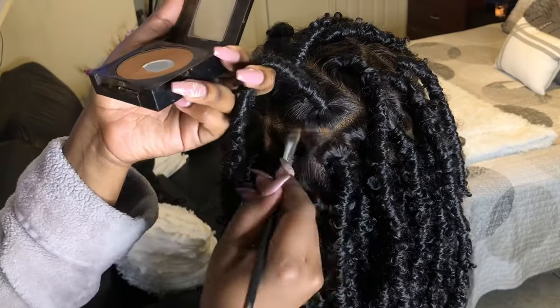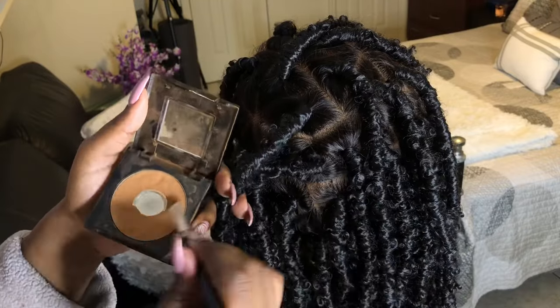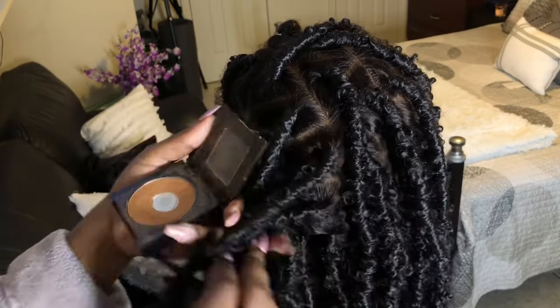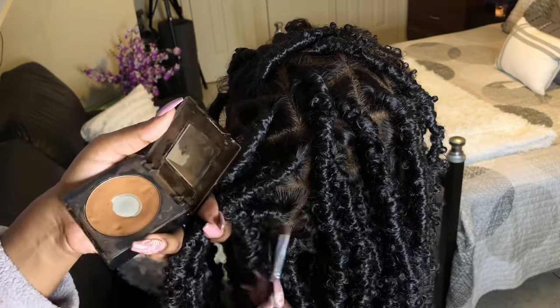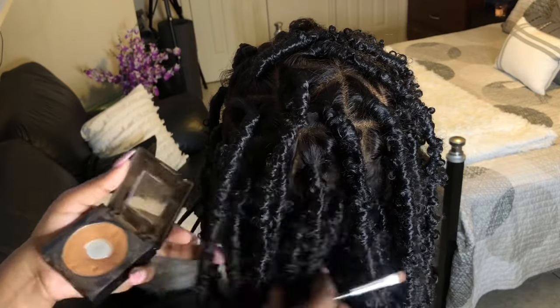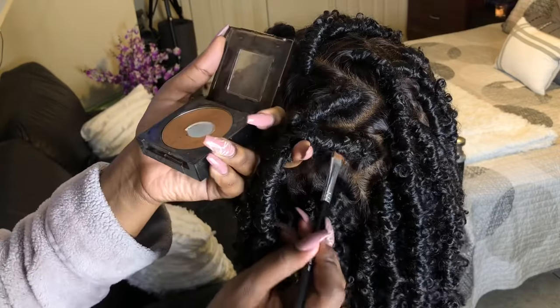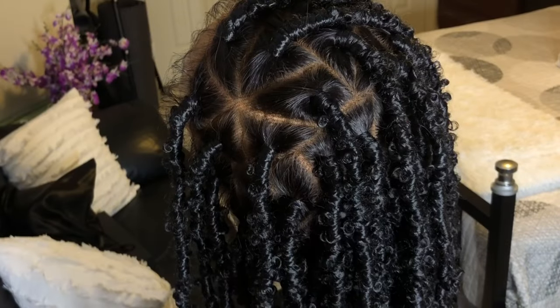Right here where the wig is parted, I'm just going in with some powder and applying it on top of the lace only, because right there in that center with a full lace wig it has an extra material of lace. So it makes it very hard to get the product underneath the lace and to get it to show through the other side. To make sure I don't miss that, I'm just going in and applying some makeup powder.